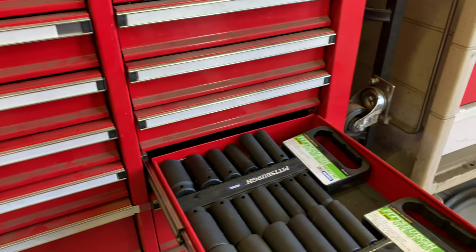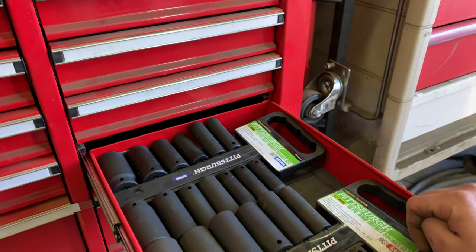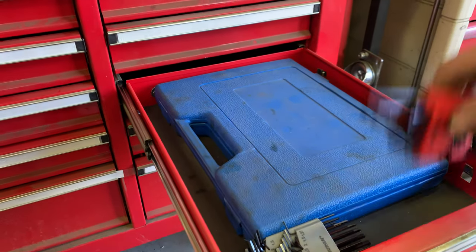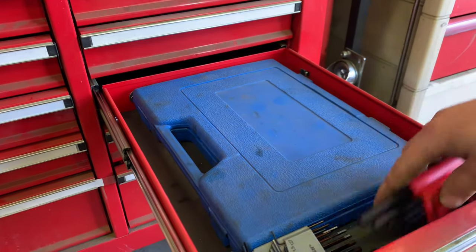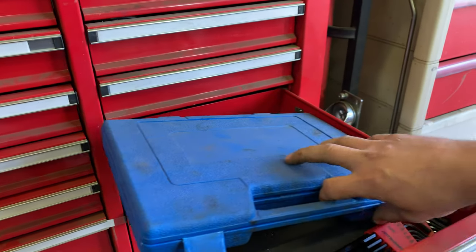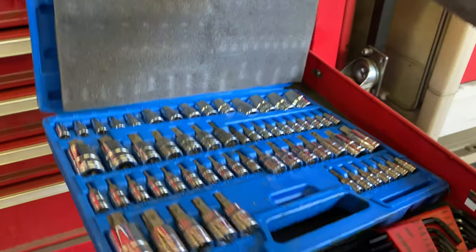Moving up: half inch deep socket impact set — all deep sockets, standard and metric. Again Harbor Freight. Moving up: Allen keys — both standard and metric. And inside here a bunch of specialty bits for working on vehicles. Manufacturers put the weirdest screws on things.